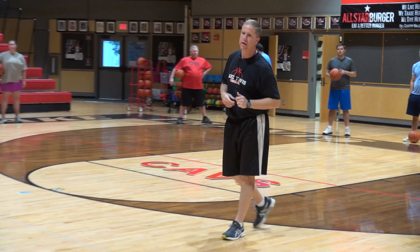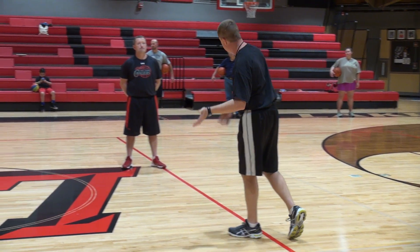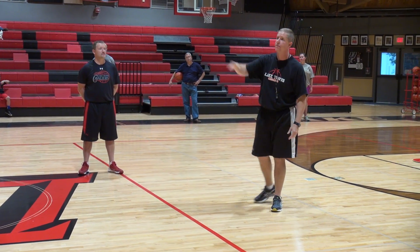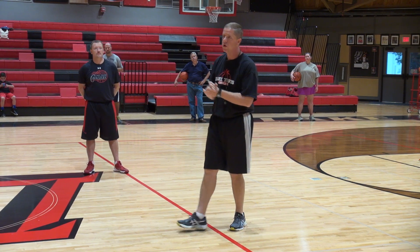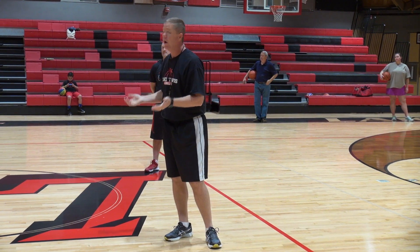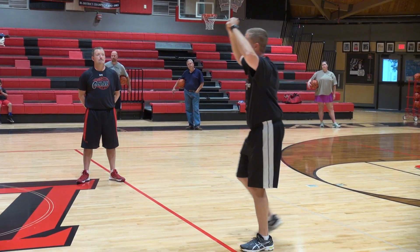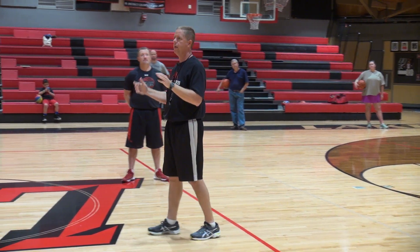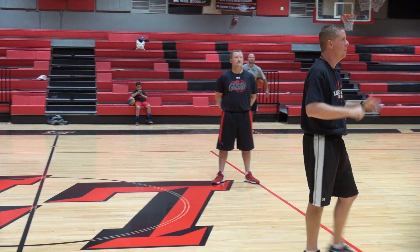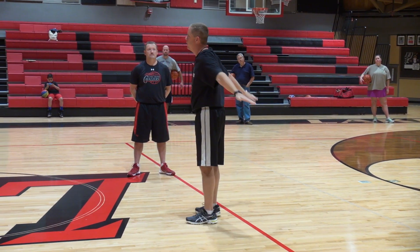We have Dean and Andrew here who play at the high school and are also coaching a team, which I commend them for because high school students are very busy. Just by asking Dean: do we ever talk about triple threat at the high school? All the time — because we get players who just catch it and stand. You need to always be in triple threat. Obviously you can't use all three options every time, maybe you've already used your dribble and can't shoot, but you still need to protect the ball. Just teach triple threat all year long.